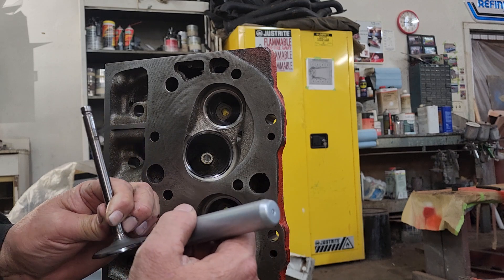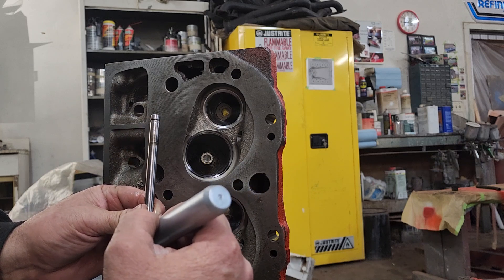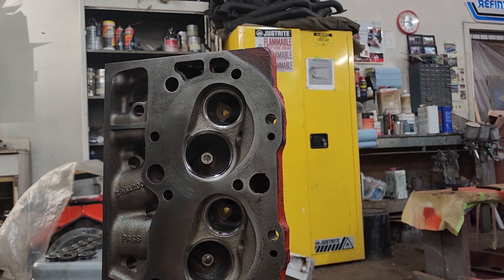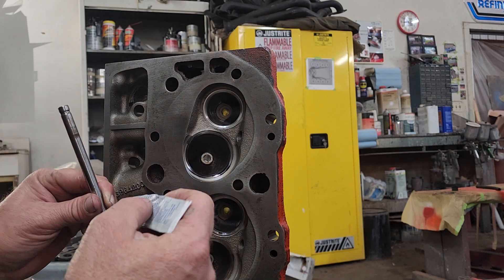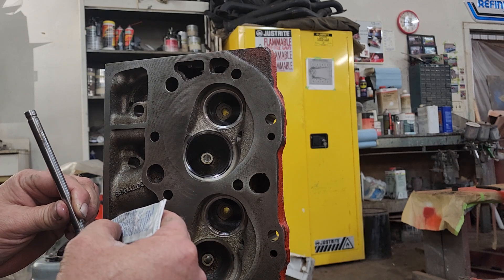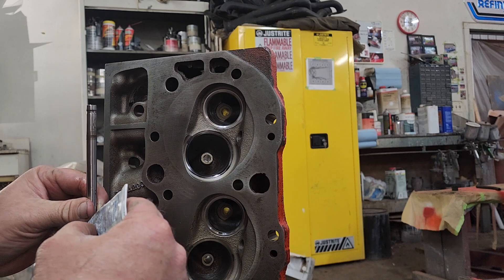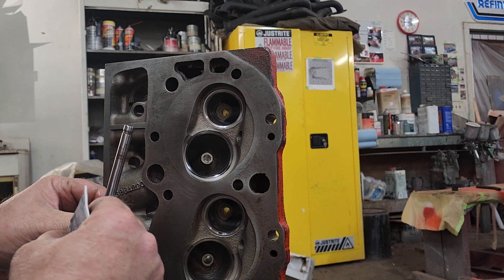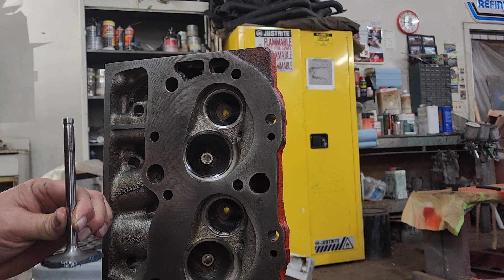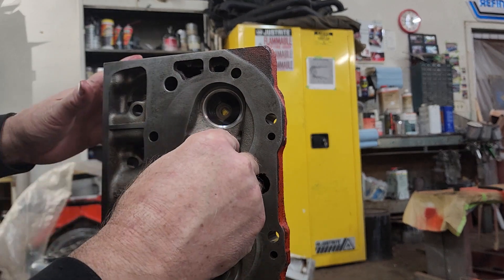Usually it sticks to the valve better than this — I may have a little bit of oil on it. This is a lapping compound, the grinding or more aggressive kind. I usually don't take them to a fine compound; they seem to seat really well with just the more aggressive grinding lapping compound for me.